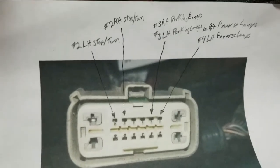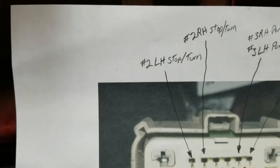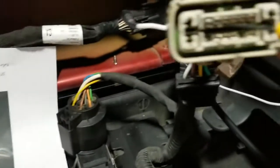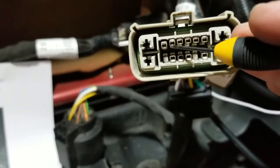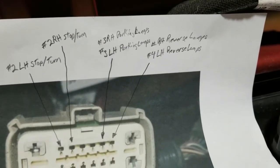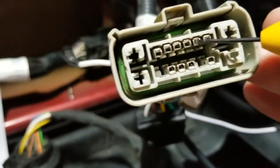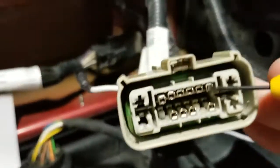Pin number one, which is over here, is the one I just pulled out and showed you - that's going to be the left-hand stop and turn. Number two, which is that one right there, goes to your right-hand stop and turn. Number three on the plug is actually this one right here - that's the parking light. And then the reverse light is that one. So that's where I'm tying into the reverse light, right there.